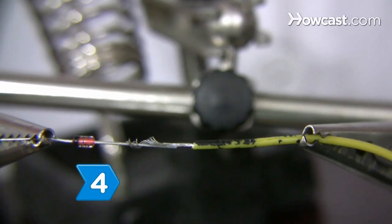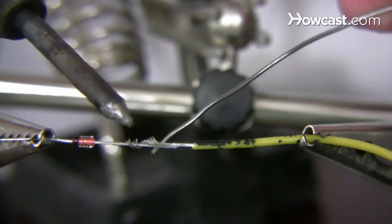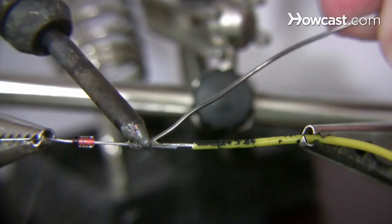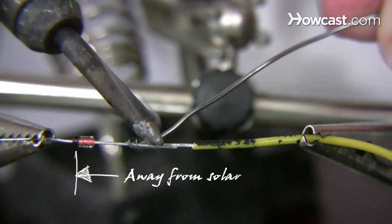Step 4. To prevent any electricity from flowing back into the solar panel, solder a diode to the solar panel's positive wire. Make sure the diode's stripe faces away from the panel.